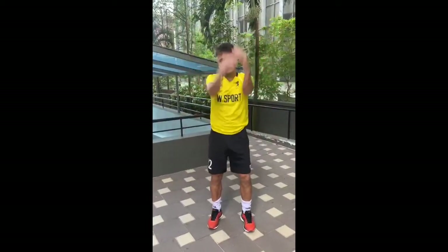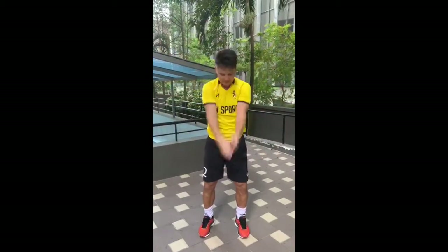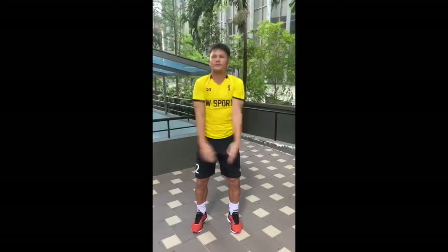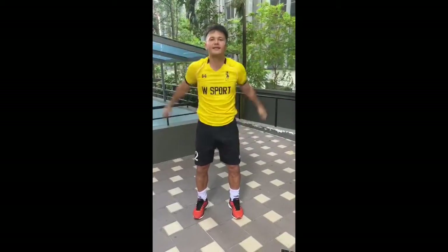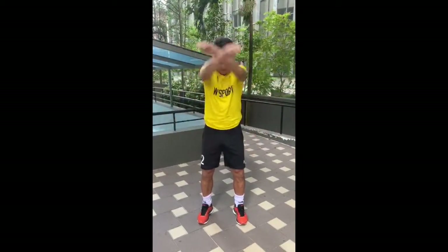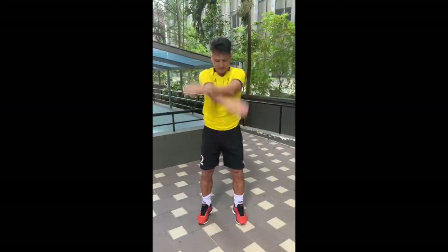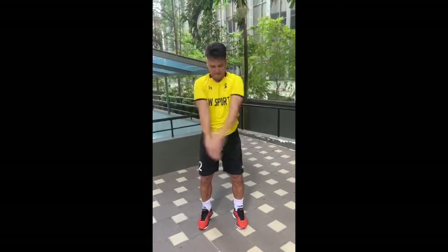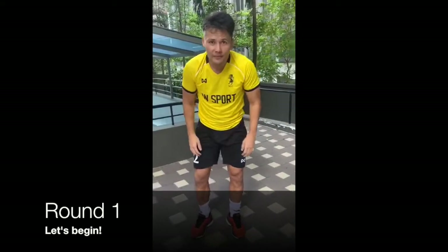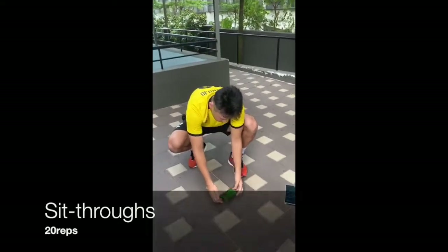Okay, doing some upper body exercises, so let's loosen up up there as well. And backwards. I think I'm good to go, so round one - sit-throughs - let me get my timer going.